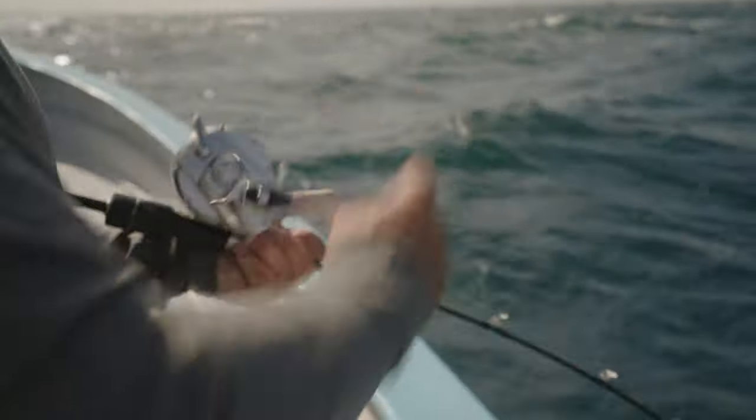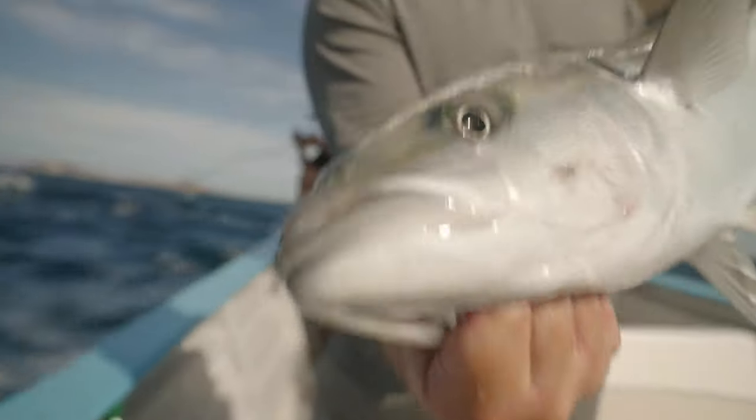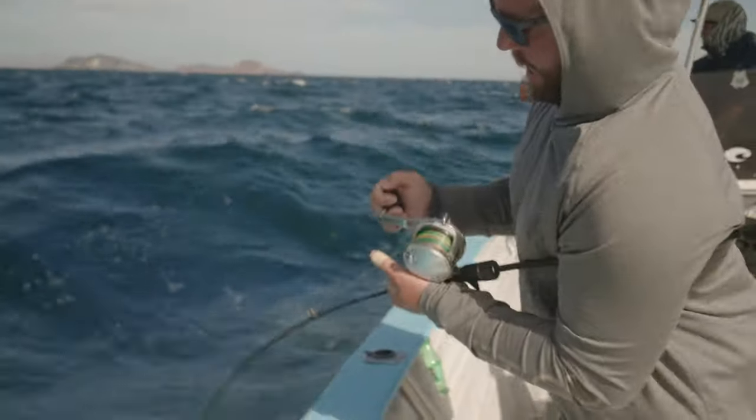So much fun on this Game Type J. This rod's insane. Look at that — head shakes and loads up.